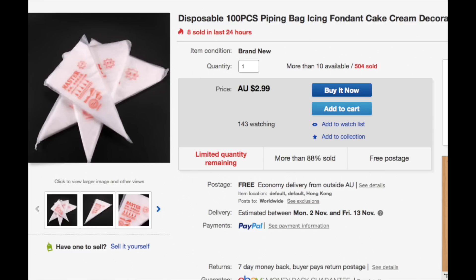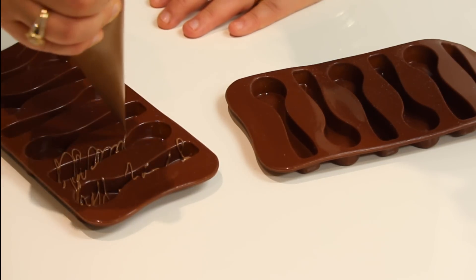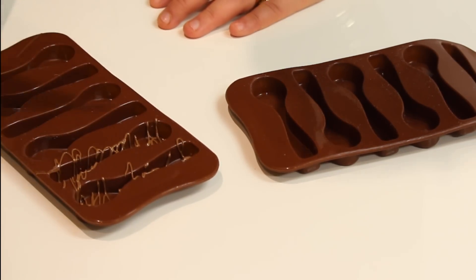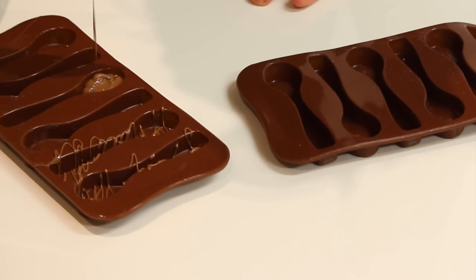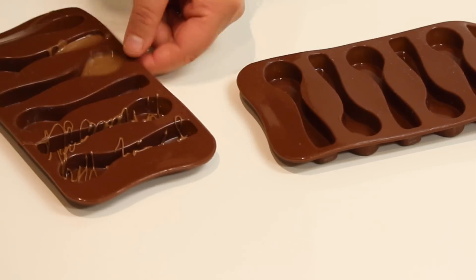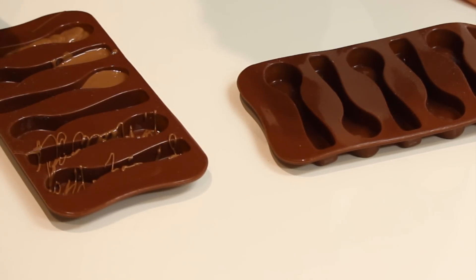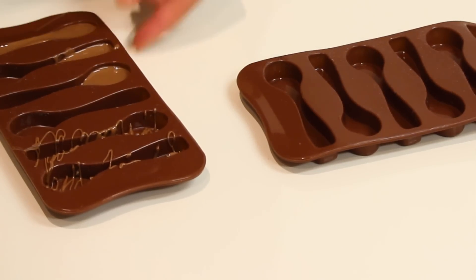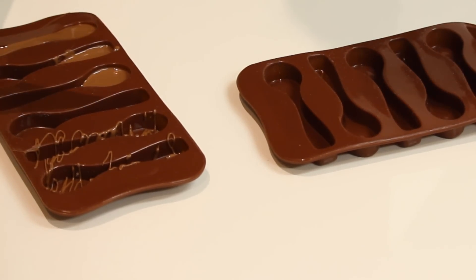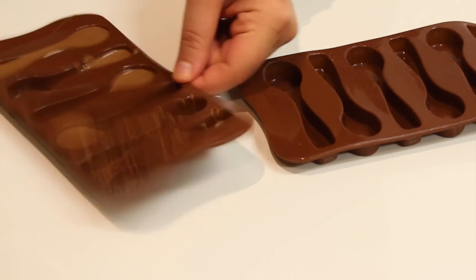You're going to have to use either tempered chocolate or compound chocolate. Once you've melted your chocolate you can decorate them - add some squiggles on some. I'm going to fill up some with the handles and some with just the top part of the spoon because I want two tones. Make sure that whenever you put chocolate in your mold you tap it quite a few times to release any air bubbles and also to smooth out your chocolate.